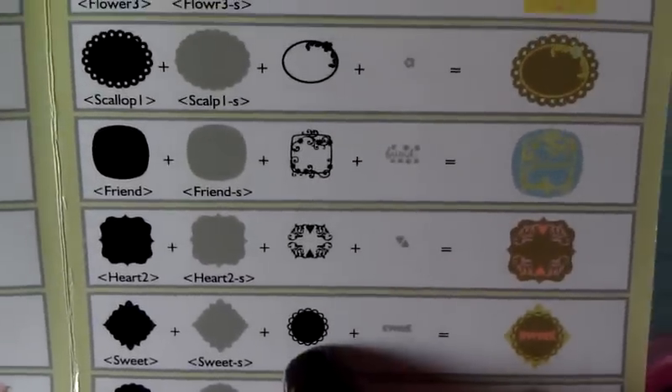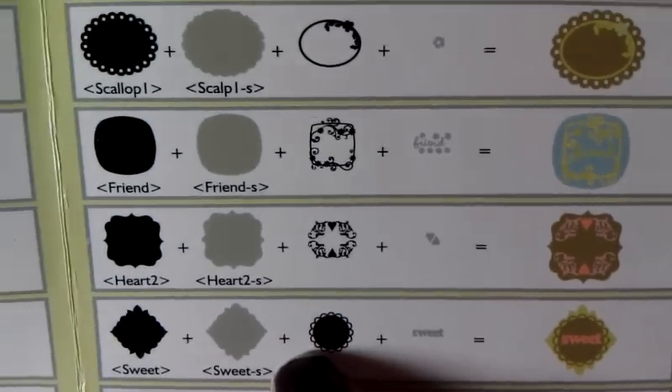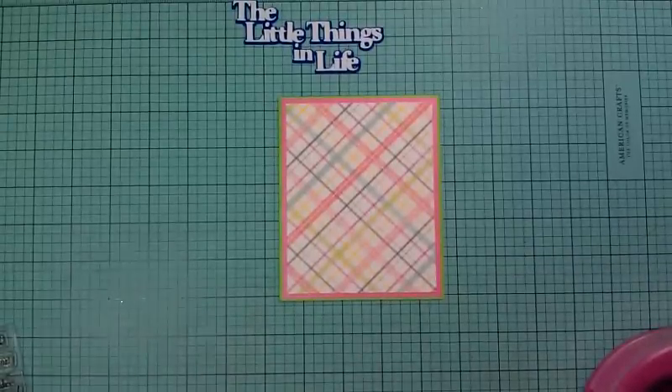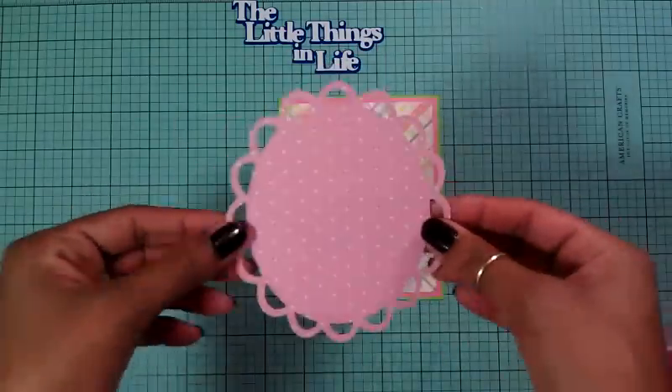It's this one right here — a scallop circle. I just used a scallop circle and cut it out at four inches, making it four inches by five inches long. I widened it and made it longer so my image could lay right on there. I cut it out of the pink polka dot paper.